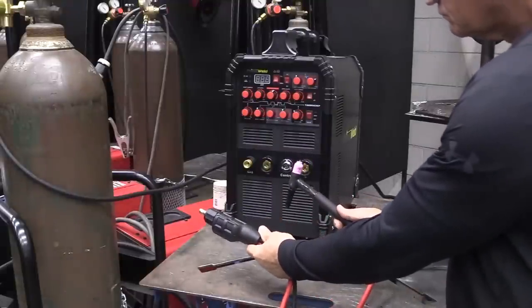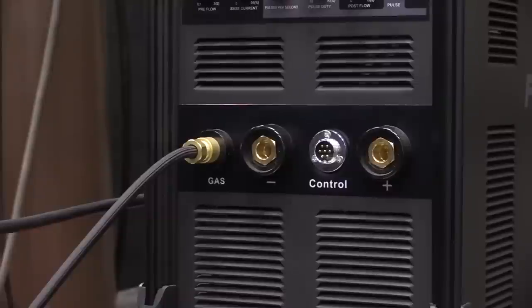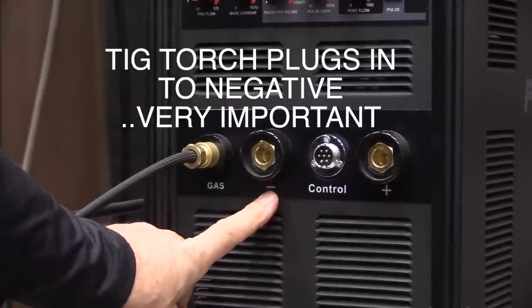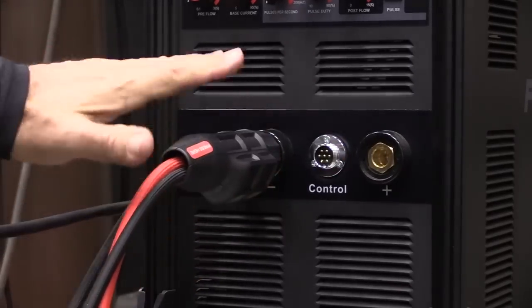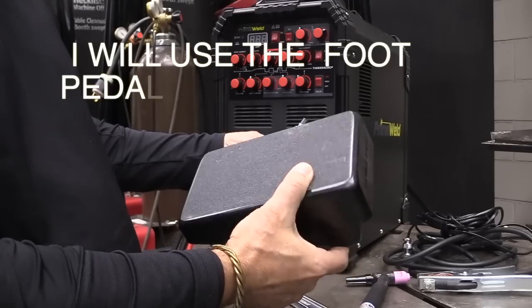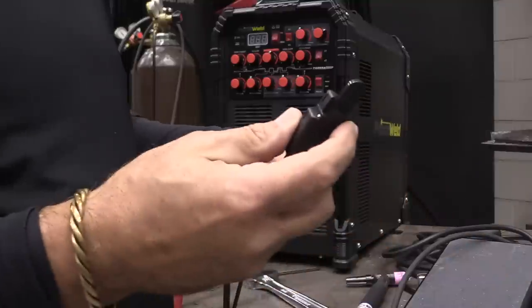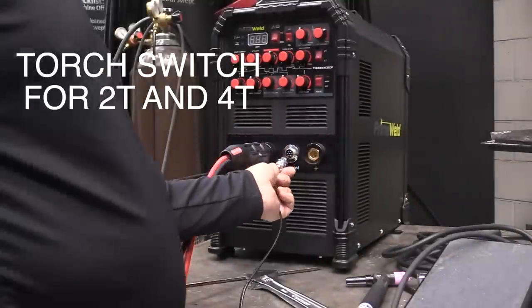Now let's go ahead and plug the torch in to the front. We'll hook the argon hose up first. This is one of those important things: make sure to plug your torch in on the negative. Follow the owner's manual, but almost every TIG welder I've ever used — probably every one I've ever used — always plug the TIG torch in on the negative side. Now we'll use the foot pedal later in the video. For right now, we're going to use the torch switch because that lets us show what the 2T and 4T functions do.